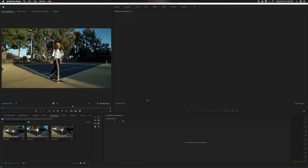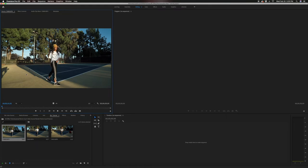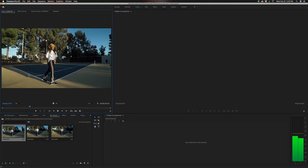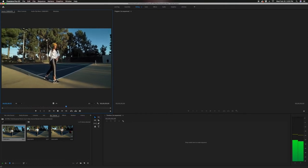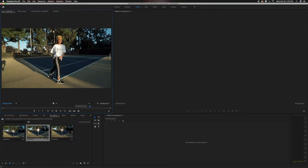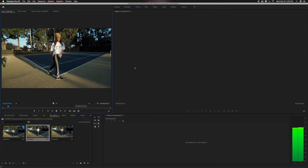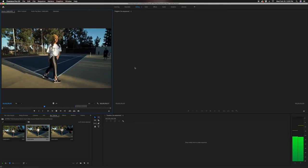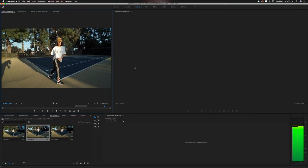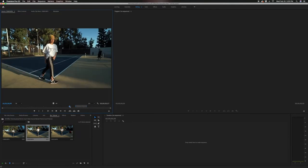Alright, once you're done shooting, go ahead and open up Premiere. Import all your footage and we're going to go through it. Try to look for the clip that's the smoothest and stays on the same level plane. I don't always shoot it as steady as possible, but that's why I shoot it three times so I can get the shot. The second time I shot it was a lot smoother. It might not look like it right now, but once we warp stabilize it and slow it down, it looks a lot better.